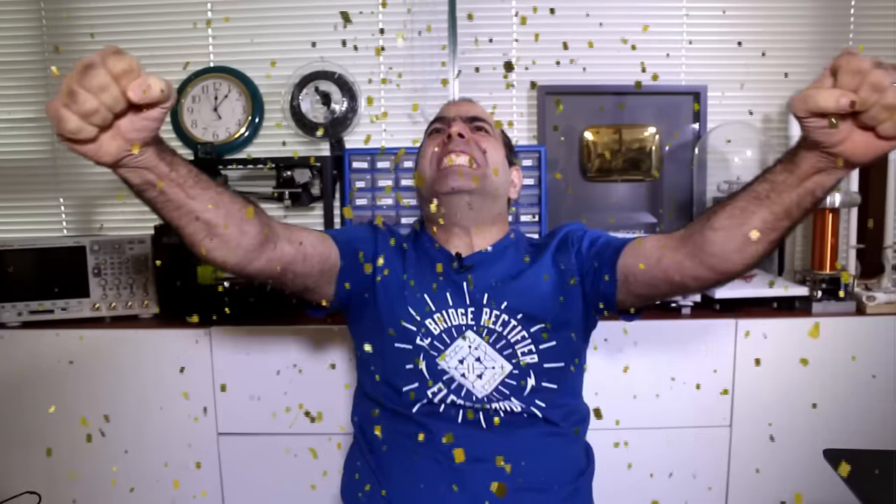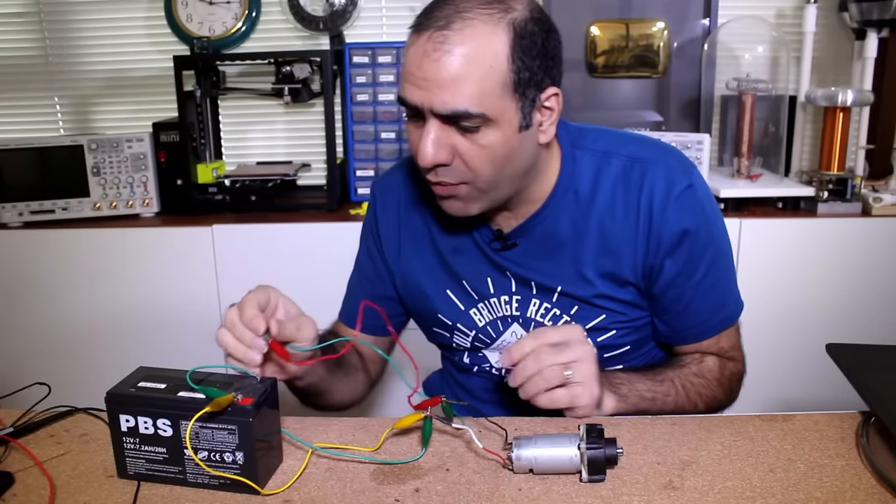What is a brushed DC motor? It's a motor that runs on DC voltage. How do you drive it? You just stick it to a DC voltage.